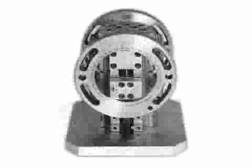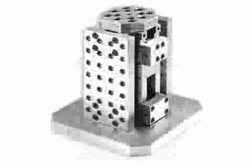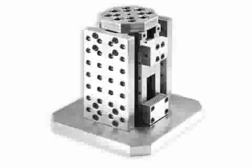The vise can clamp also from inside to outside, as in this case. Furthermore, instead of the jaws, we can assemble on the tower structure some modular plates for making specific work holding fixtures.